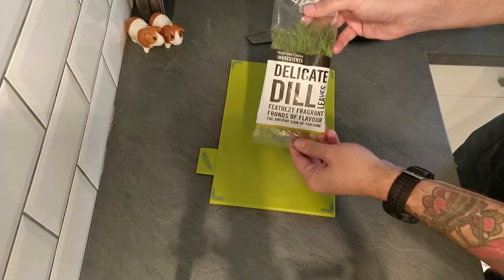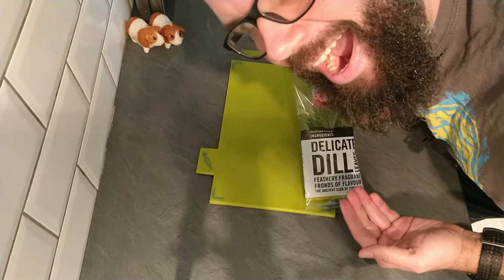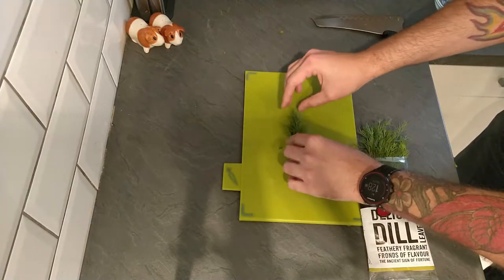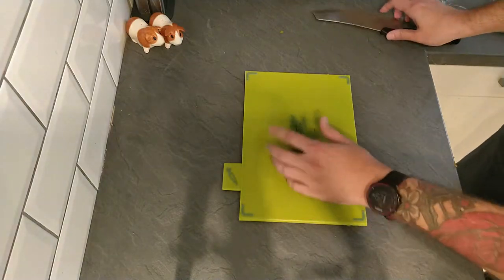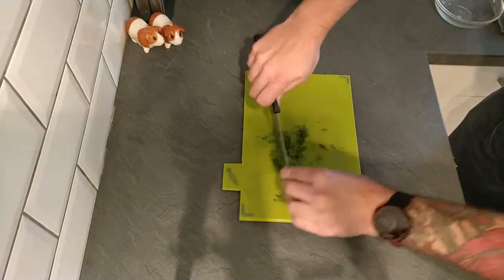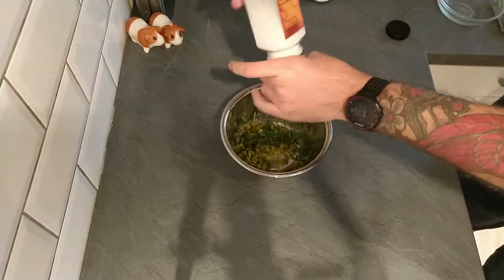Next I'm going to add in some dill — and I don't know if you heard, but I'm kind of a big dill! Dill is a lovely herb that goes very nicely with fish and especially in sauces. I'm chopping it up very finely and popping that into the bowl as well. Then quickly seasoning this with some salt and black pepper.